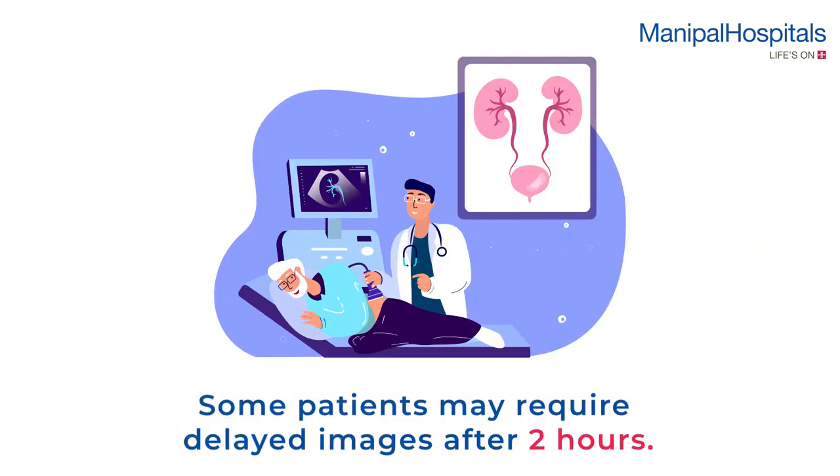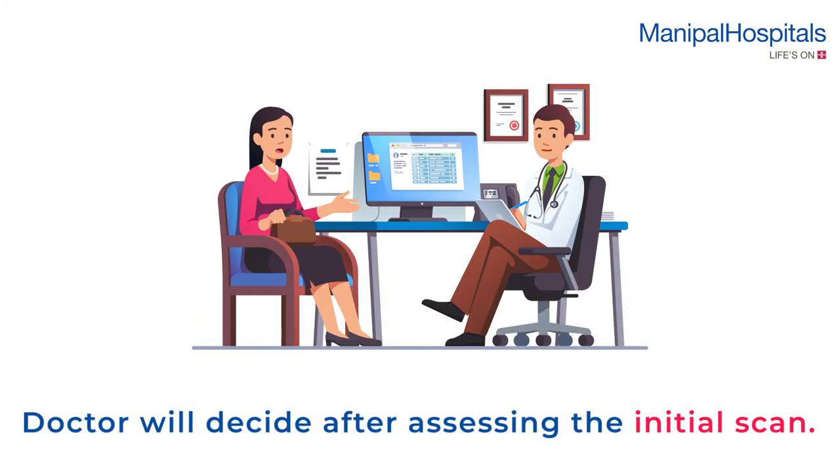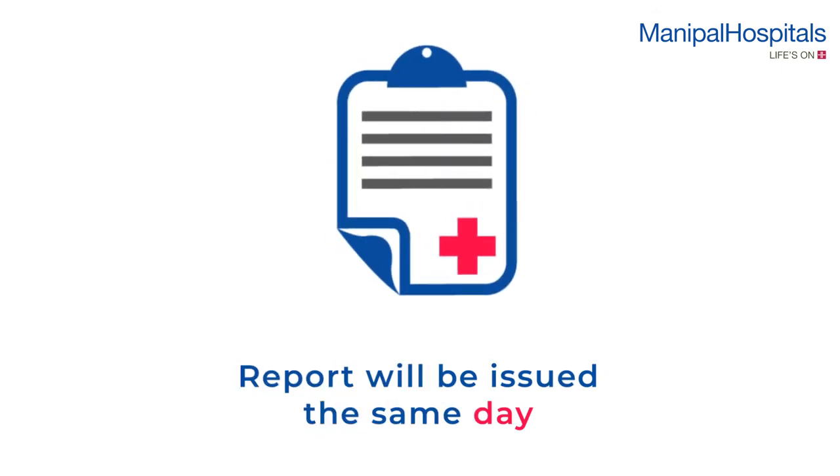Some patients may require delayed images after 2 hours. This will be decided by the doctor after assessing the initial scan. Reports will be issued the same day.